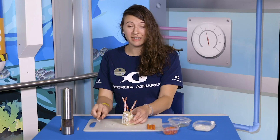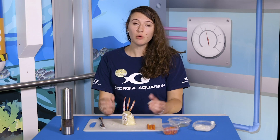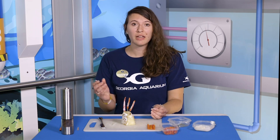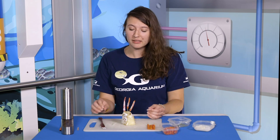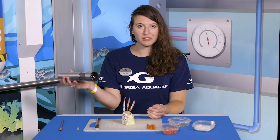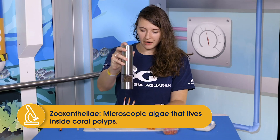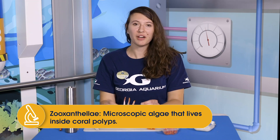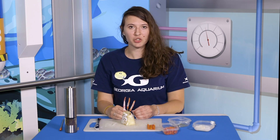Now that we've got our nice thin layer of cenosark, the last step is something you might remember from the previous video — zooxanthellae, that microscopic algae that's able to undergo photosynthesis, capture energy from the sun, and help transfer it to the rest of the coral so it can continue building that calcium carbonate skeleton and provide energy and nutrients for the whole coral colony. I'm going to use some black pepper to show just how fine and small the zooxanthellae can be. We're just going to cover our coral polyp with pepper — it's microscopic in real life, so feel free to put as much or as little as you like.